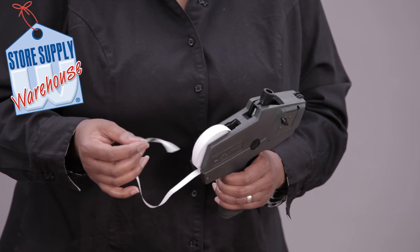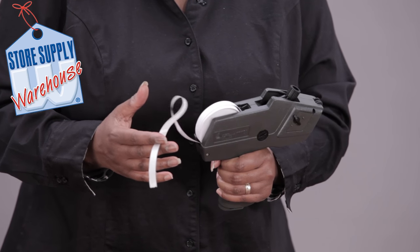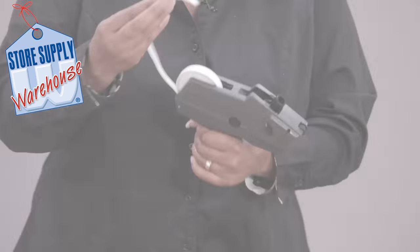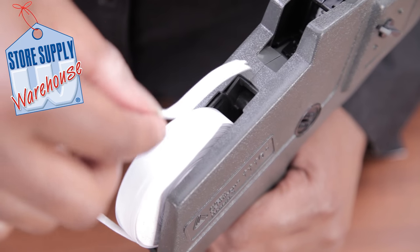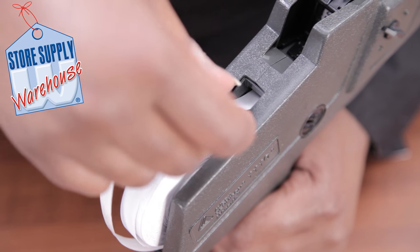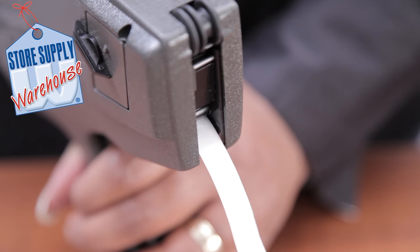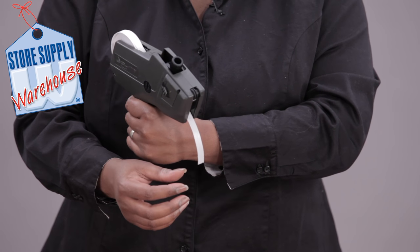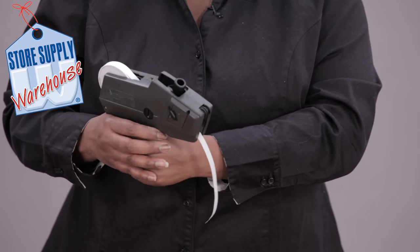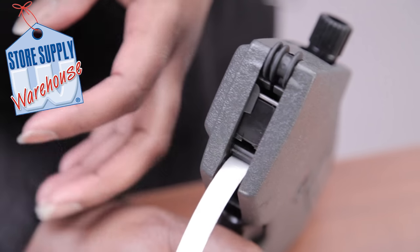The next thing you want to do is press the handle and hold it, just like you would if you were actually labeling something. Feed the end of the labels into your gun right down here. Feed that in and it's going to come right out the front. They go down in here and come out the front while you're still holding that handle. Pull them all the way out until you don't see any of the slick paper from the labels you pulled off.